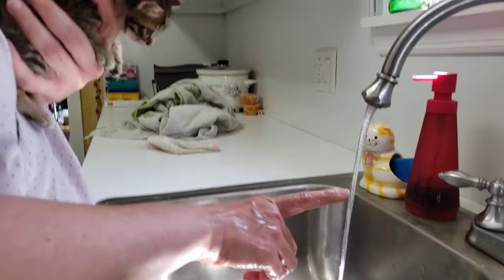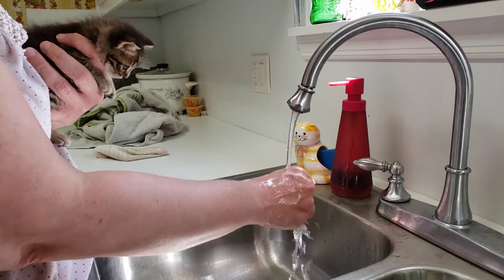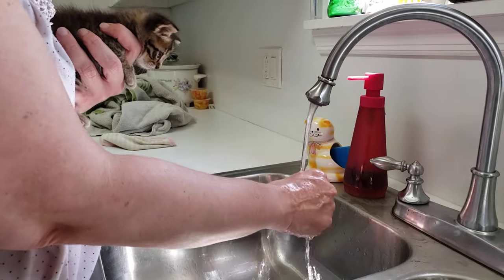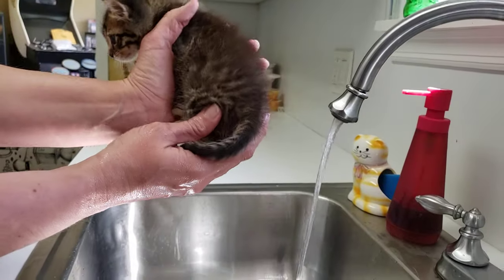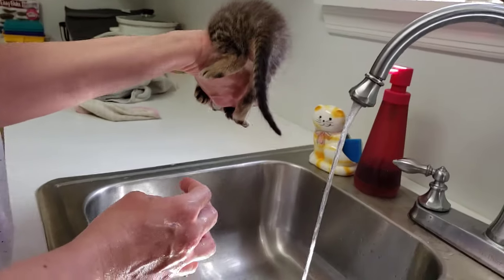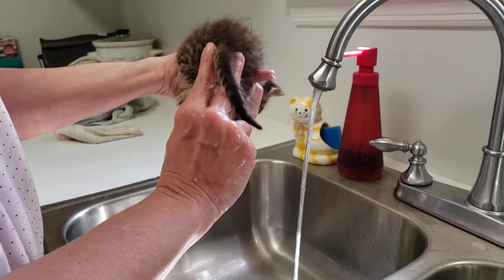A lot of times it helps if you have some nice warm water running — sometimes the water helps them evacuate the firm poop as well. This is the triangle method. Take the kitten, hold him or her firmly in your hand, move the tail out of the way, and put your two fingers at the base of the kitten's tail, very close to the anus.